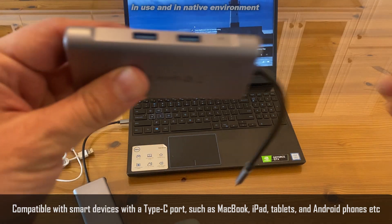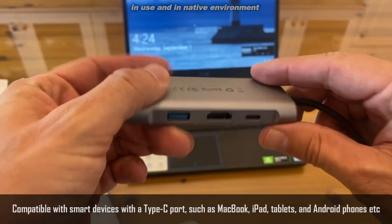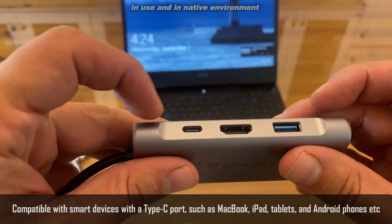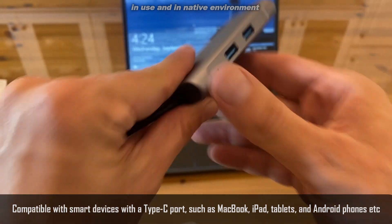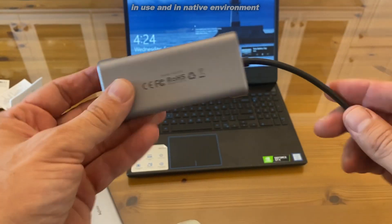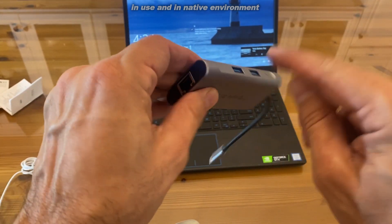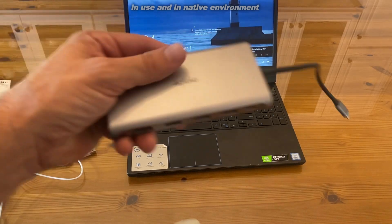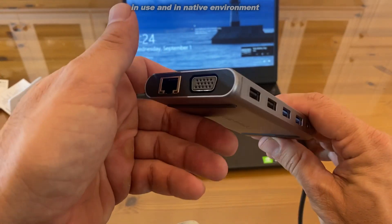If that's too much for you, you have this little guy right here — the 6-in-1. You've got one HDMI, a USB, a USB-C, two more USBs, and your Ethernet port as well. So that's six ports in one, and down here we have the 12-in-1.